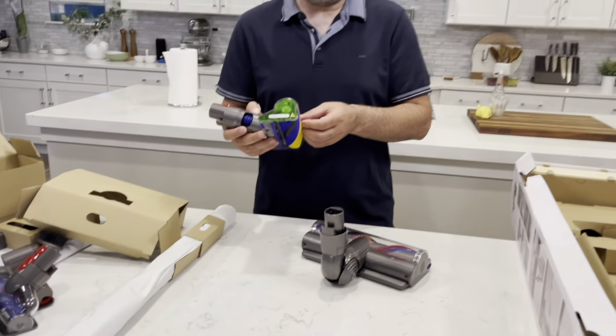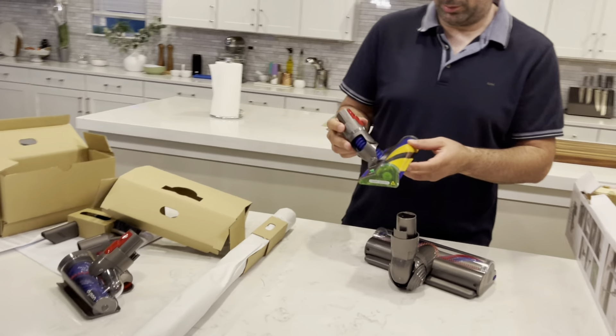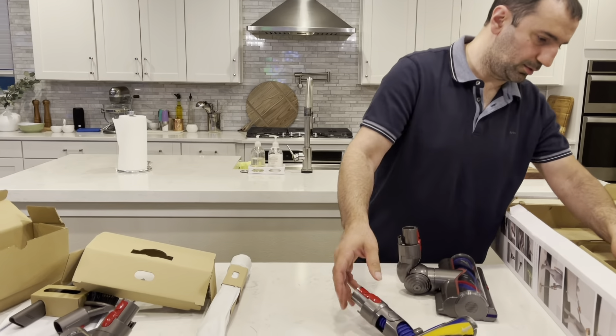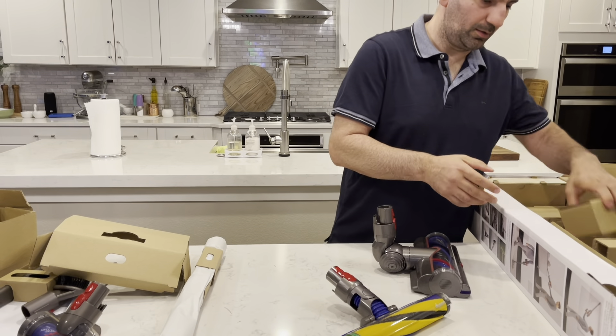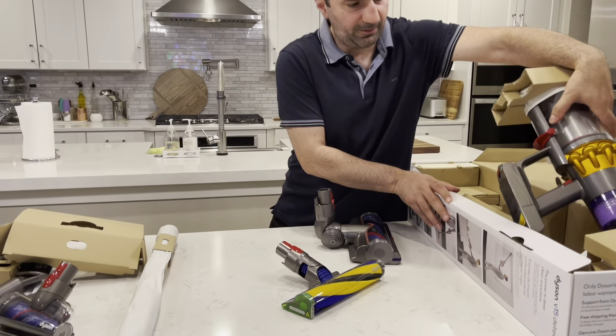We're gonna just unbox it this time, turn it on, see how it works. On my next video I want to compare this with another cordless vacuum made by Samsung. I forgot that model but it's very similar to this model — same price range, same kind of looks. We're gonna compare them.